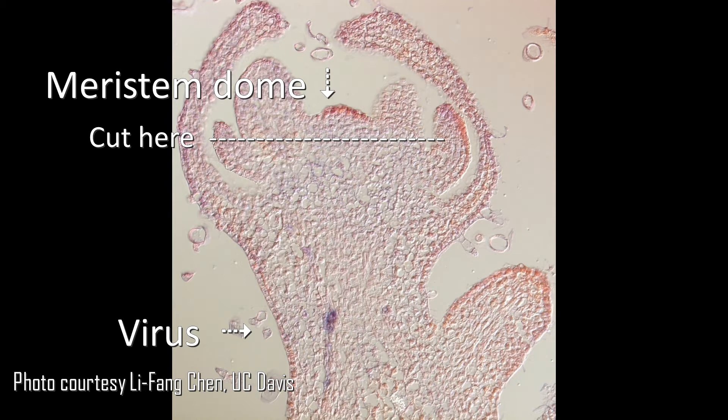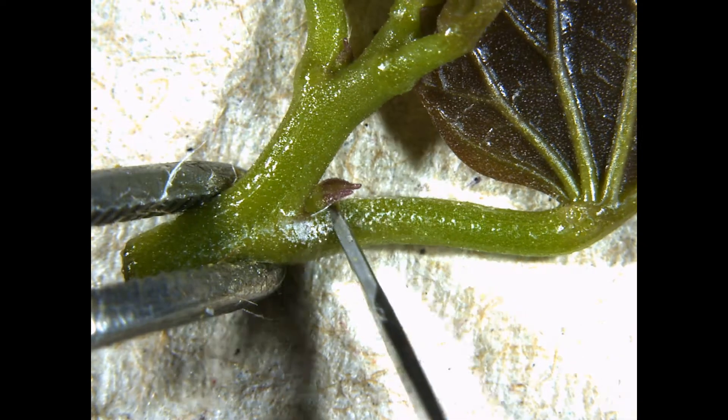Of course with different viruses, especially those that are not restricted to the phloem, it's a little more difficult to escape infection, so you always need to test the plants for viruses after treatment.